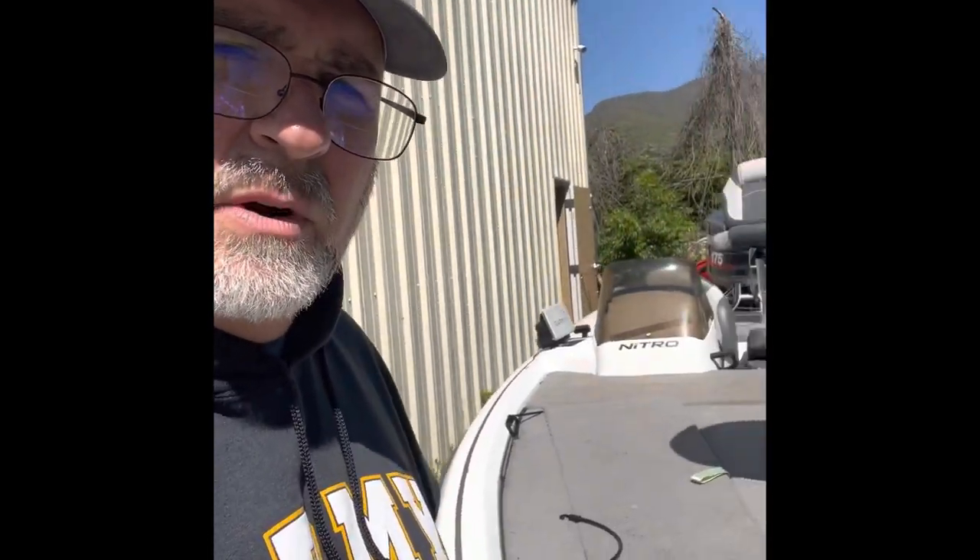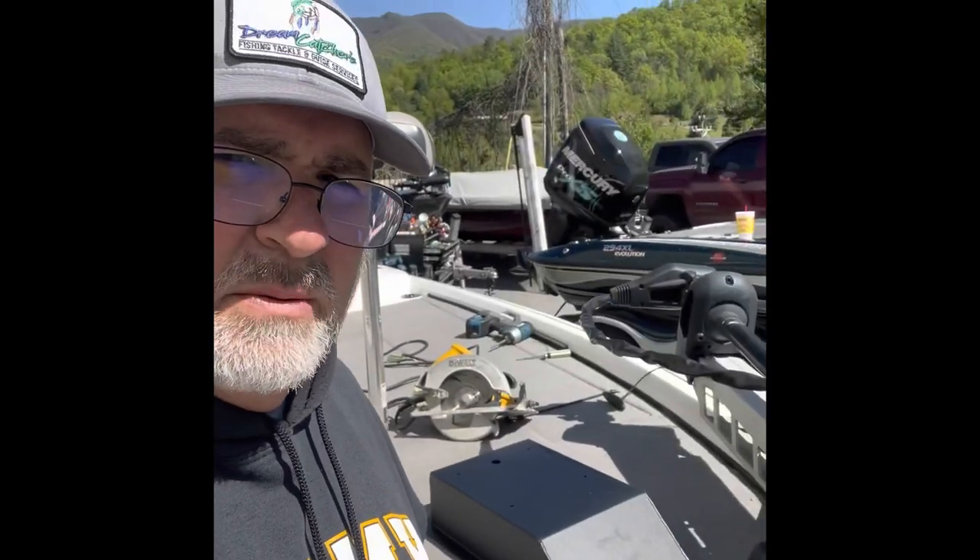Hey everybody, it's Big Mike from Dreamcatcher's Fishing Supply. Today we're going to be doing a recessed trolling motor pedal on this Nitro boat.